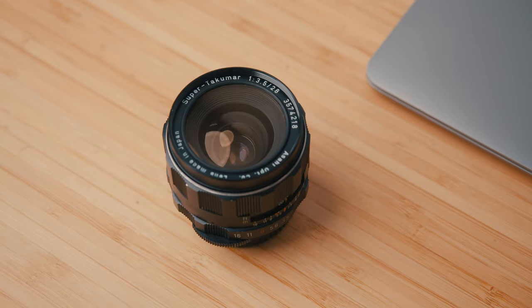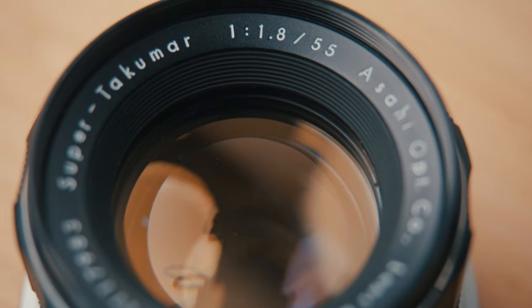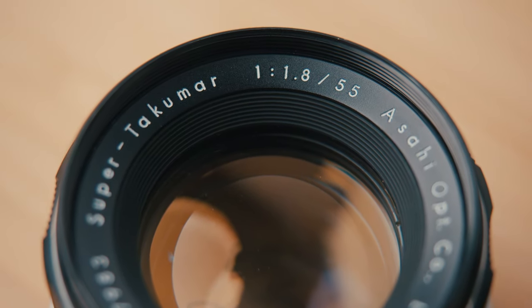For lenses we used the Super Takumar 28mm f/3.5 and the 55mm f/1.8. I haven't used these lenses a lot, but I thought they would really sell the vibe I wanted for the piece. As I was shooting with natural lighting, I did scope out the location beforehand and planned to shoot around that. If you can't do that, just jump on Google and find out where the sun's going to be. You can even search on Instagram — hashtag the location — and normally there'll be a bunch of photos so you can gather where the lighting's going to be.